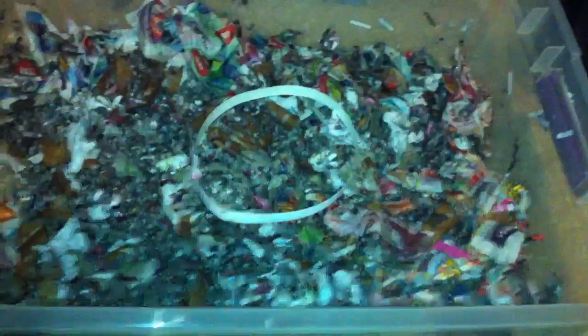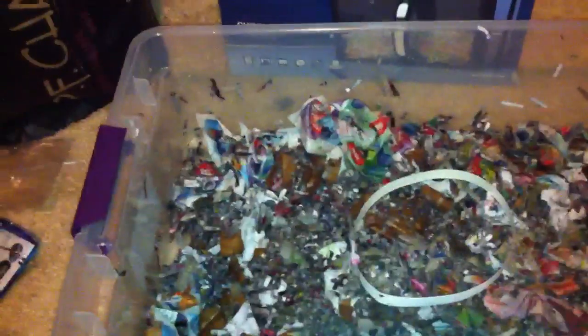This is my new red worm colony. It's pretty much just shredded up newspaper and magazines with lots of water to keep the moisture in. I'm going to put that lid on to keep the humidity up, and the worms are right there — they're doing pretty good.